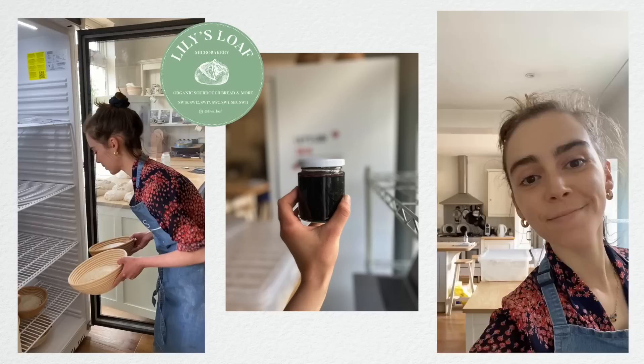Hey guys, welcome back to my series. I'm Lily and I run my own micro bakery in South London called Lily's Loaf.